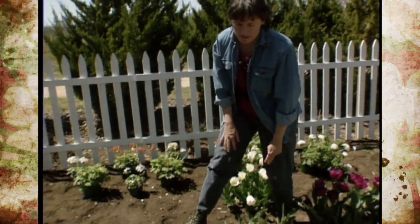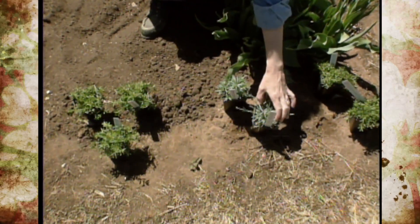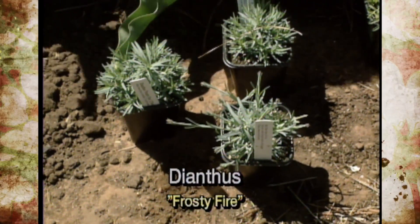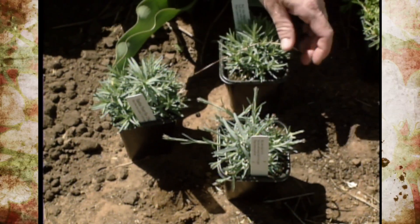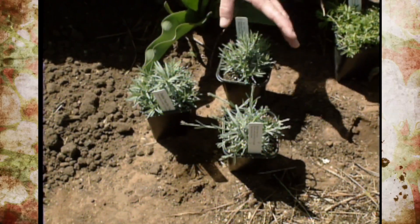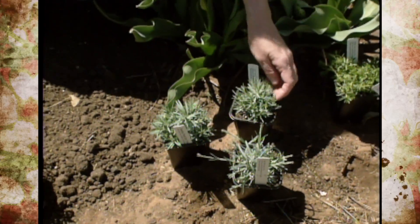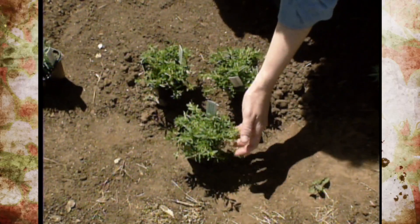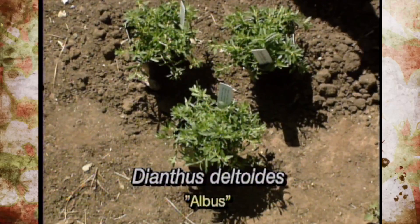On down in front here we have two varieties of Dianthus. This is Dianthus frosty fire — the name is not indicating that it's a two-tone red and white variety. You always want to check and make sure what you're getting because perennials aren't always in bloom when you buy them. The frosty fire name comes from the fact that the flowers are deep red and the leaves themselves have a frosty blue appearance. Then next to them we have Dianthus deltoides, the alba variety, so we're going to have clumps of red and white Dianthus across the front.